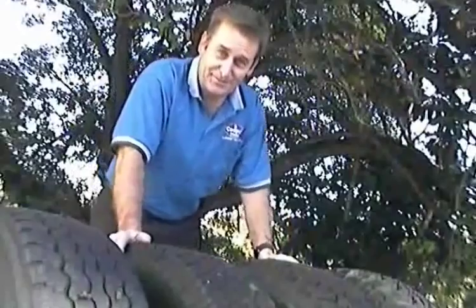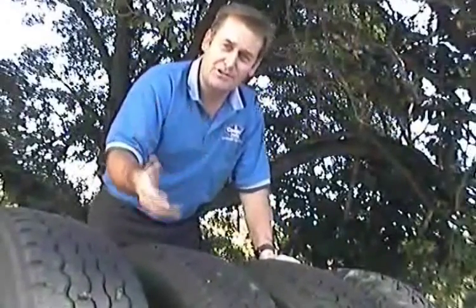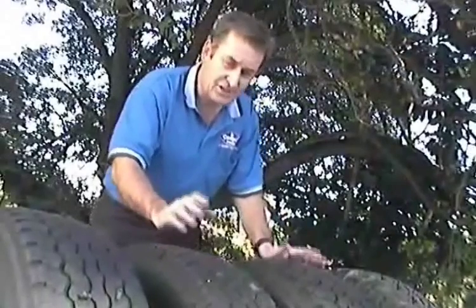Hi, I'm Terry Smith from Cooper Tyres. Over the years we've been asked the question over and over again: how do I reduce damage, or how do I stop getting punches in my four wheel drive tyres? So we decided to conduct a test and show you how to do that.